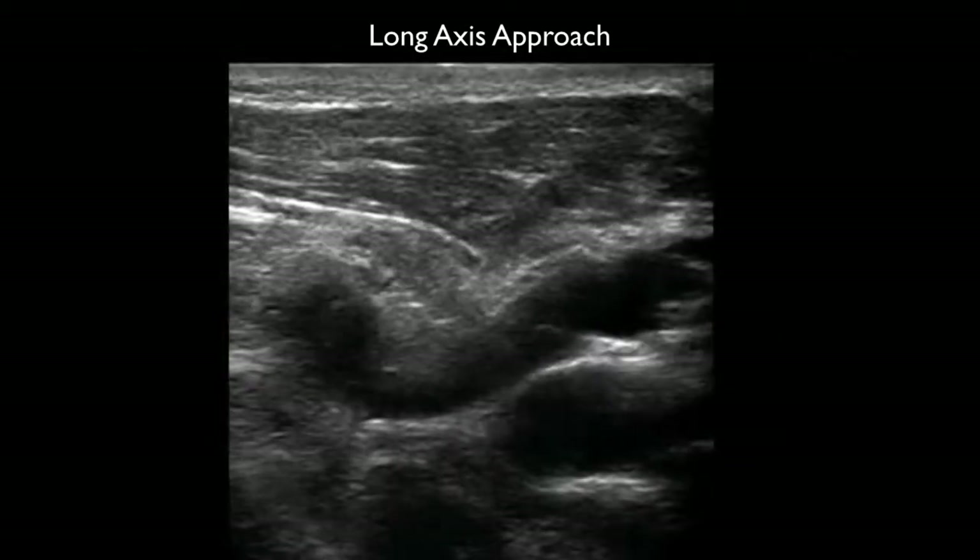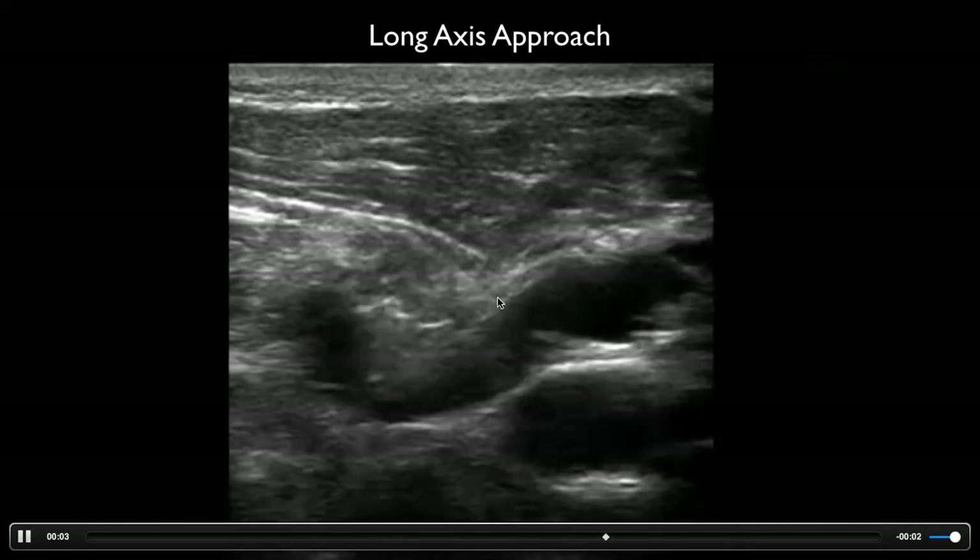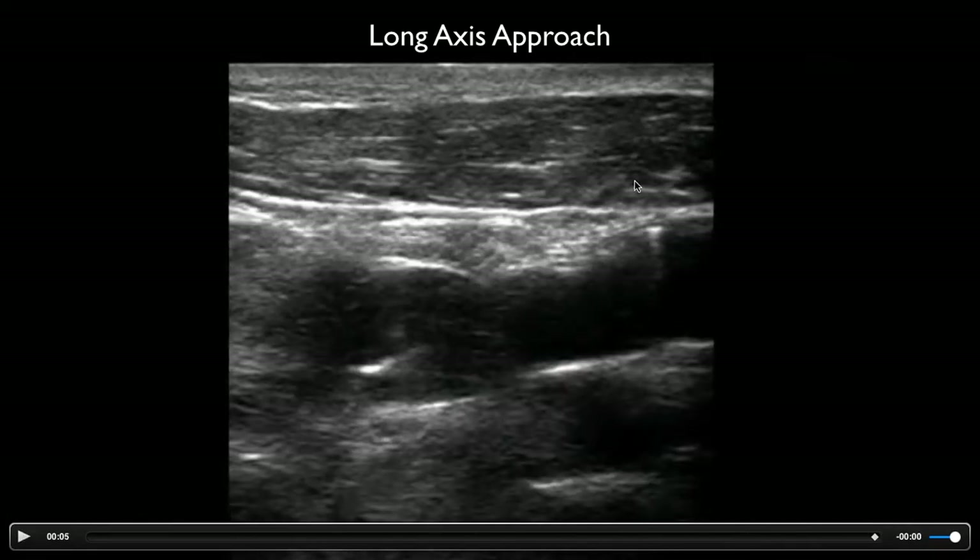Here's an example using a long-axis approach. Here's the needle, and you can see it puncturing as it goes straight through. This is nice because you can know the exact depth of the needle as it goes through, and you have a lower chance of hitting the posterior wall.